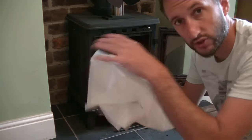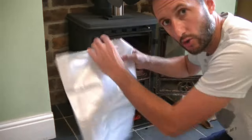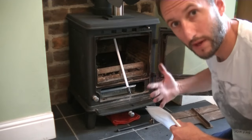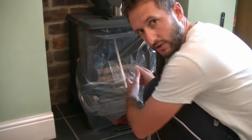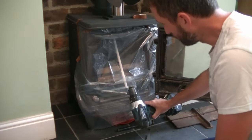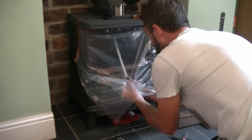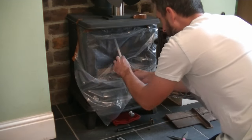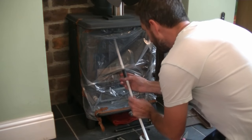Now it's a bit of arts and crafts — I'm cutting this bag to size and using some insulation tape to stick it around the stove opening. I'll slit a little hole in the plastic, pull the rod through, and then connect the rest of the rods on this side of the plastic so we don't make any mess. You need to make sure you've got the right angle with the rod to get your drill on the end — you don't want it at 90 degrees. Then just poke that through and carry on taping up before connecting the next rod.